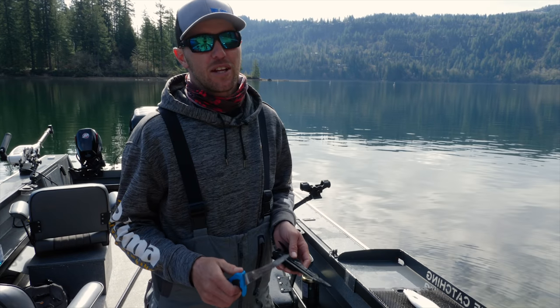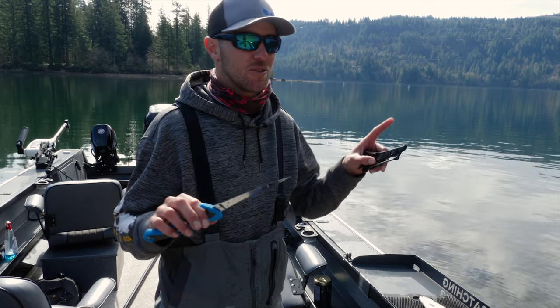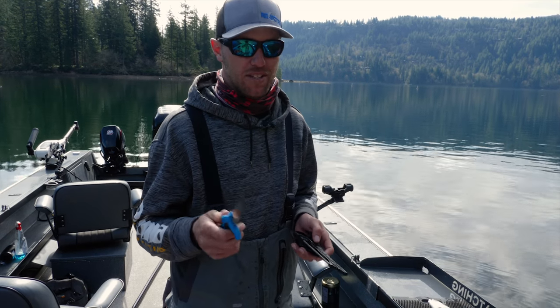First thing about filleting kokanee is to always make sure that you have a really good, really sharp knife. Try not to use a 9 or 11 inch blade because it gets a little cumbersome when dealing with the delicate fillets.